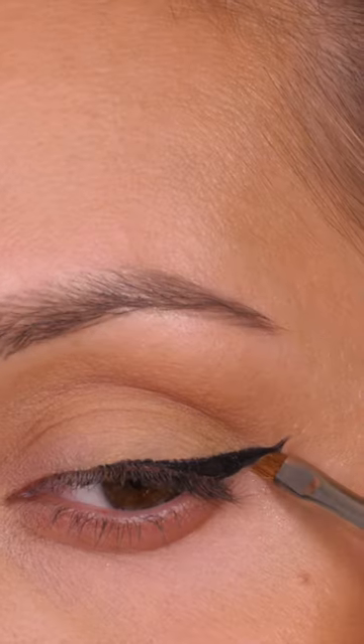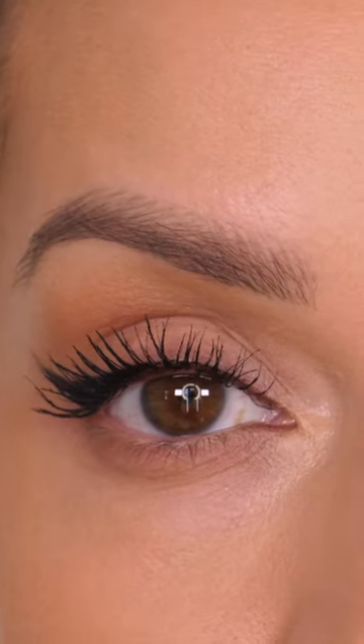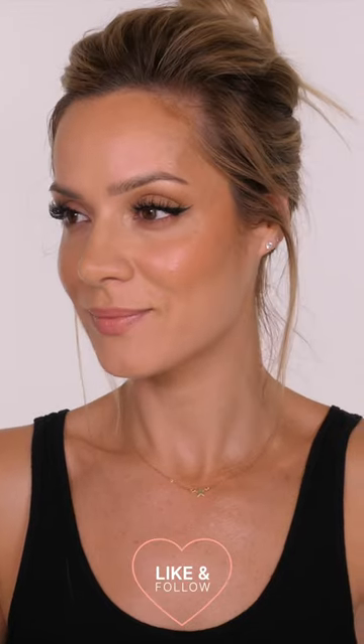I'd like to have seen a smaller tip to the thin end of the dual ended eyeliner, just because the big one is a little bit on the chunky side. I've got quite a lot of lid space so I think I'd like to see a smaller version of this pen for people with smaller eyes.